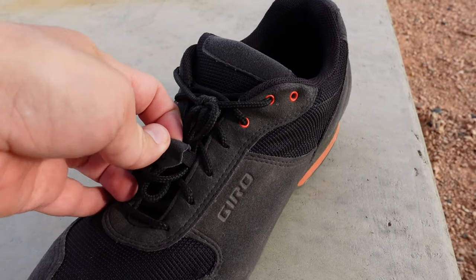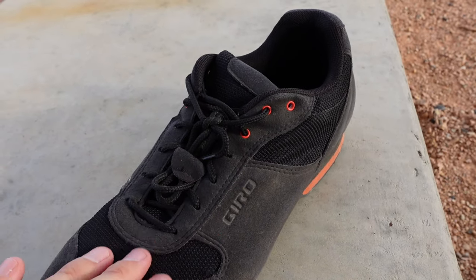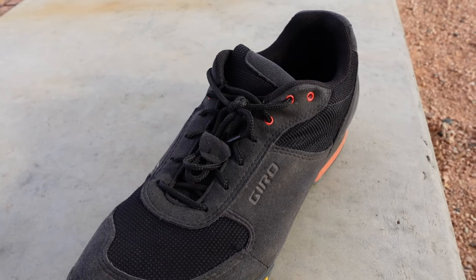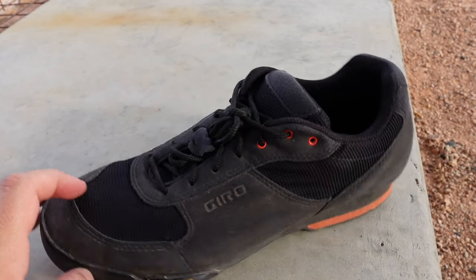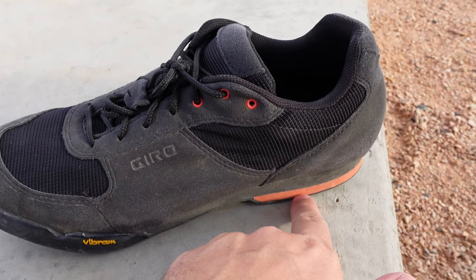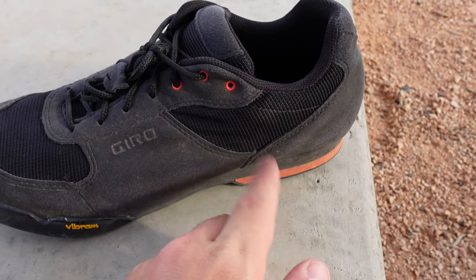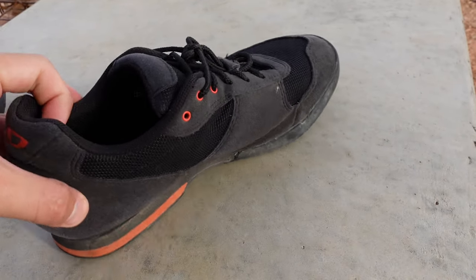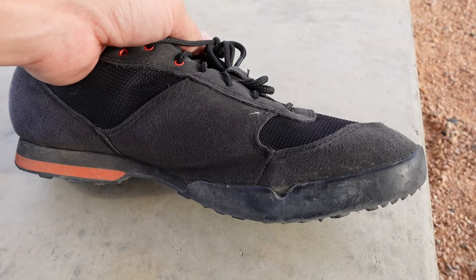I should mention one other thing: it does have one of these lace capture systems right here — it's like elastic, and I like that because it keeps the laces kind of tucked away nicely. The only things other than a bit more waterproofing I could appreciate: I would also like it if they had a model that was all black or gray, something a little bit less flashy than this orange, and I also wish they didn't come with the orange laces — but that's just minor things.